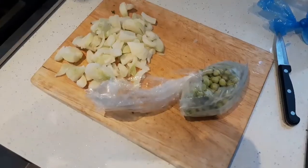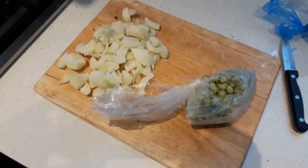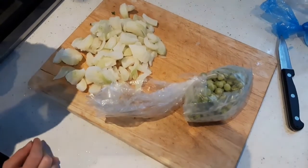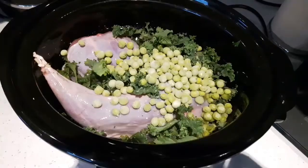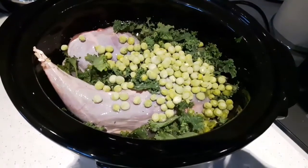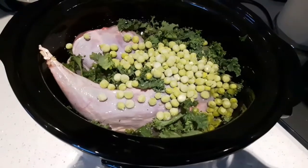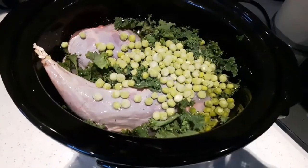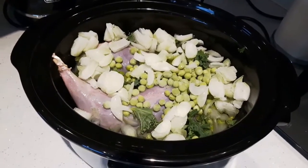I then get some frozen peas — there were pod peas that I grew in the garden, I podded and froze them — and a couple of onions that I also grew in the garden. Here's my little lad just pinching a couple of peas, and we pop them again into the slow cooker. As you can see, the pot's getting a little bit full — originally I thought there'd be enough for a meal for two, but it looks like it'd just be enough for me.